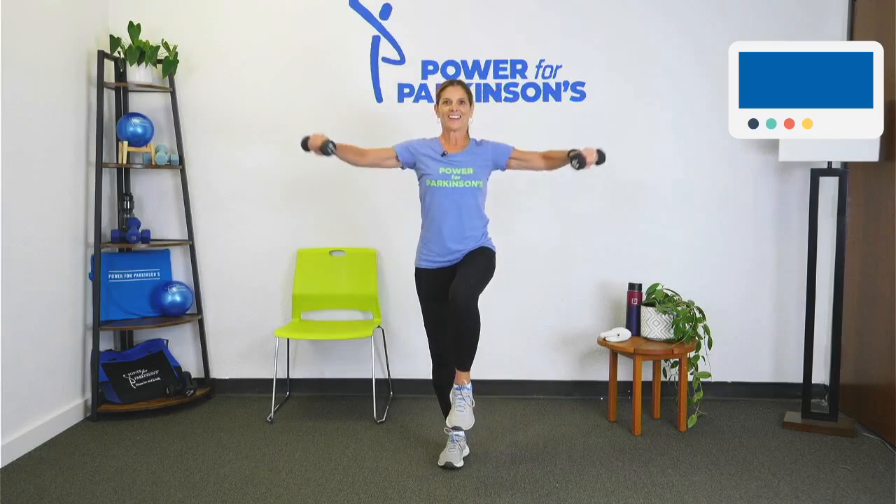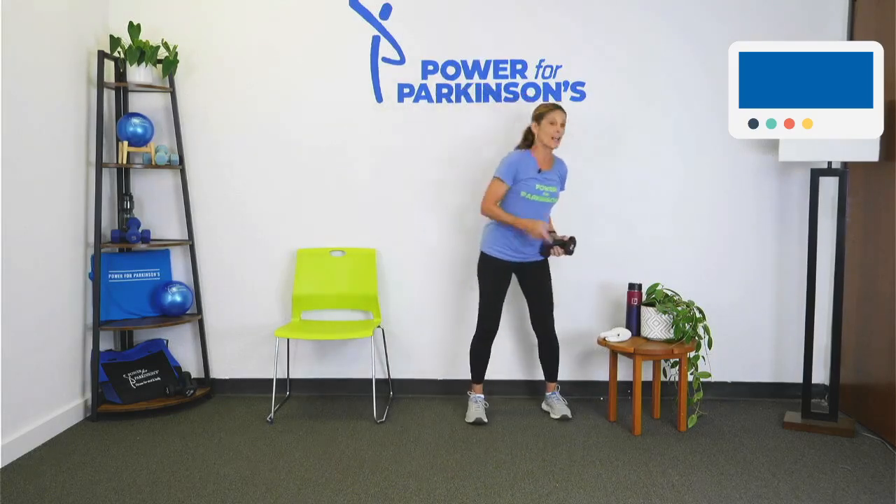Almost done — how are we doing? There's our time. Good job. So that's our upper body.